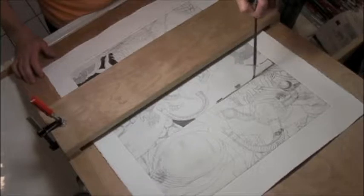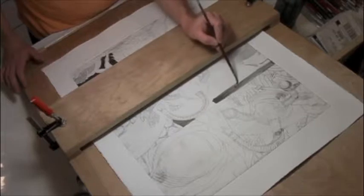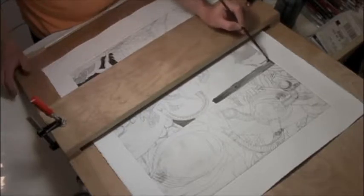In my own prints I'm using aquatint to get shades of value, but I'm also using aquatint as a reference to the subject matter in Goya's Capricos prints. So aquatint is a technique that I'm using, but it's also subject matter.